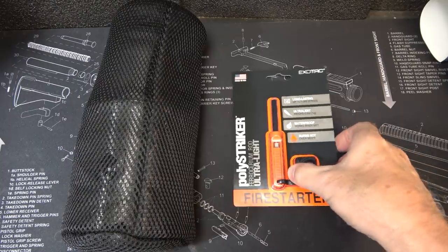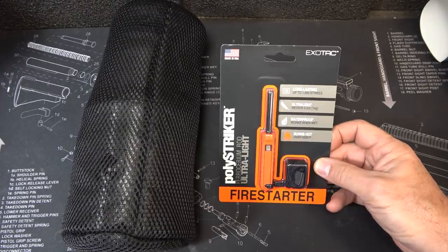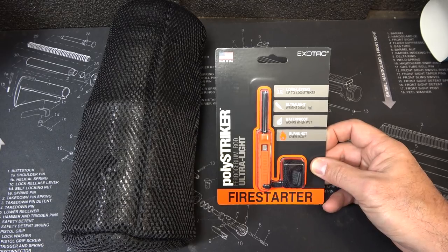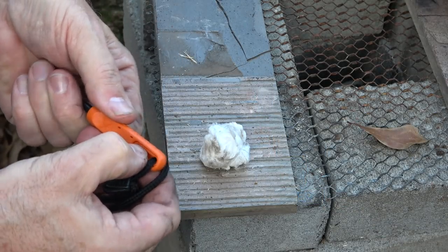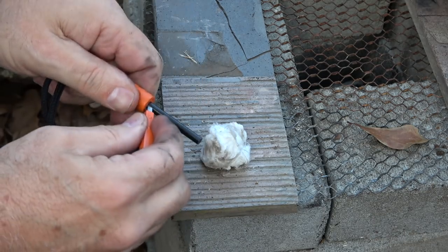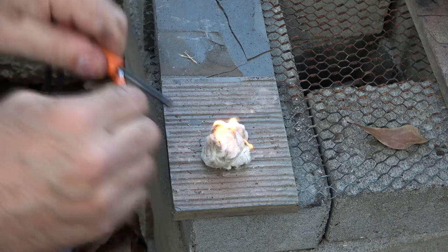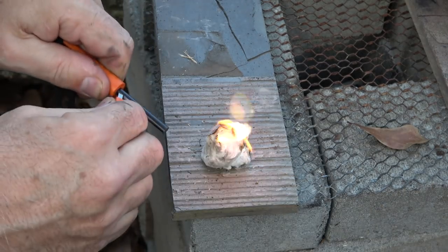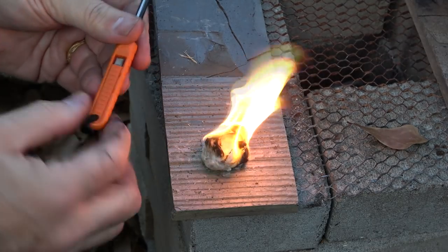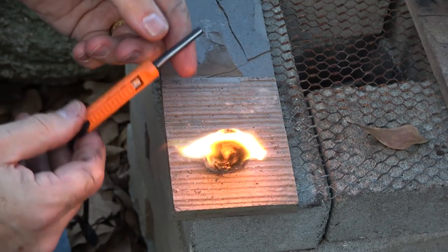For the advanced kit, we have the Exotac polystriker with a ferrocerium rod. It's waterproof, ultralight, good for up to 1,000 strikes, and burns at 5,500 degrees Fahrenheit. Push out the back to release the striker, then scrape the rod - pretty quick. Works like a little champ. The hardest part is getting that little striker out, but once you do it pops right out. Exotac is making some pretty cool stuff.